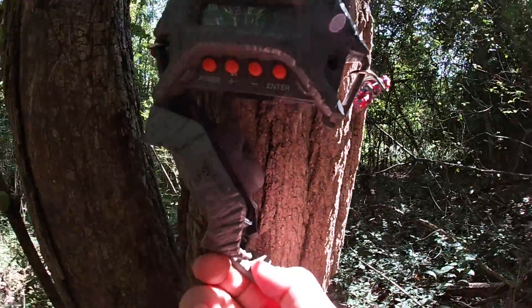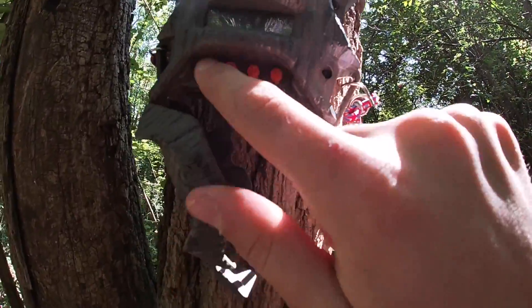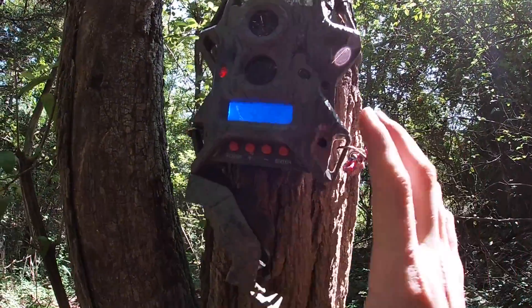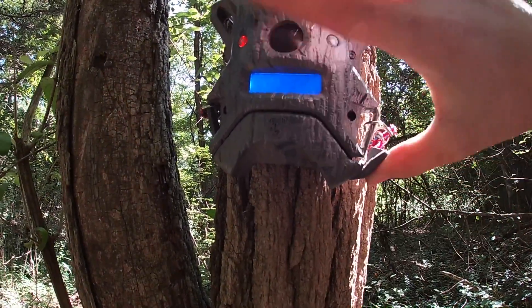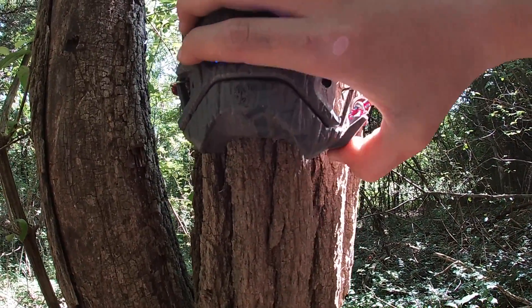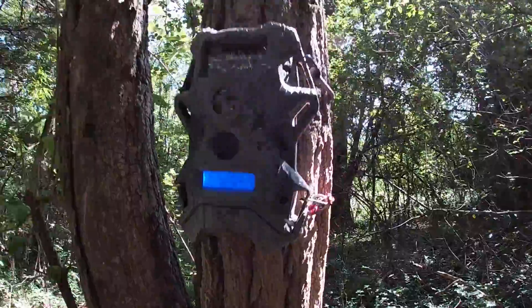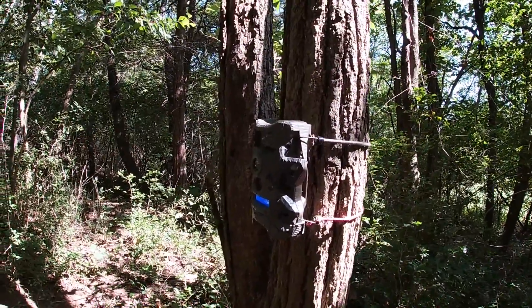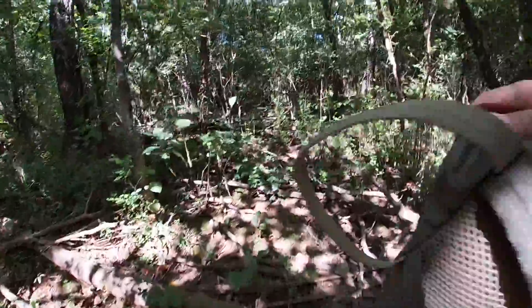You can see the power button and stuff there — I already have it set on photo mode. There will be an episode 2 on this, guys. Sometimes this lock can be kind of tricky. There we go — there is the deer cam set up.